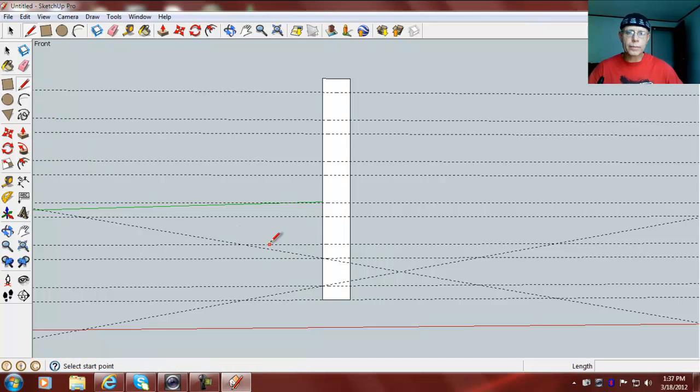Grab your line tool and, either one, just draw a line from there to there, again from here to there.